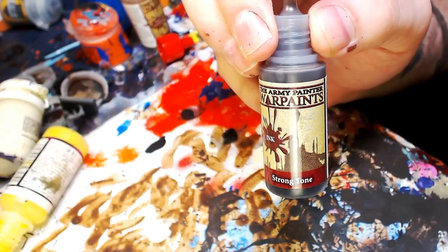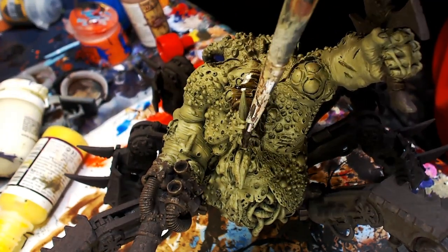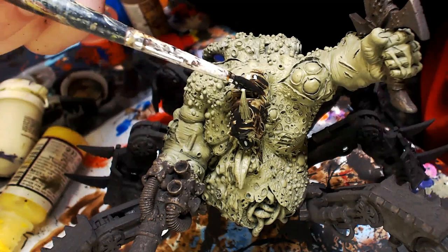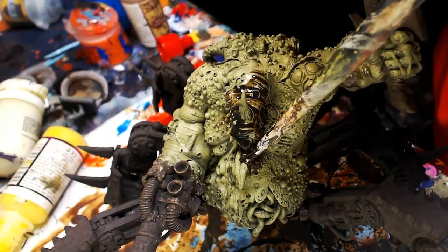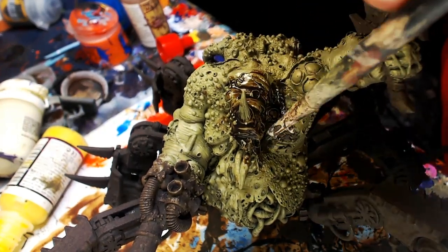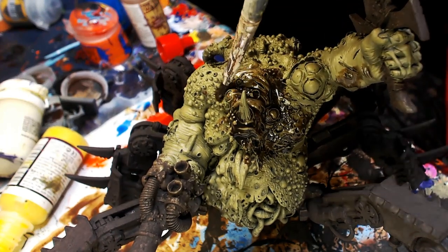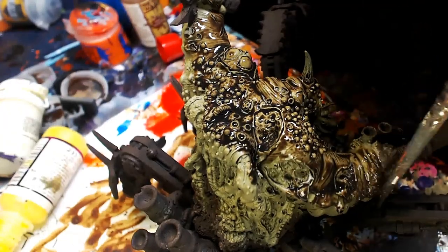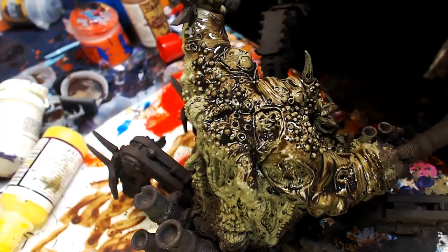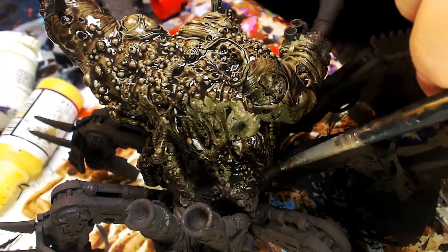Now we're going into Army Painter Strong Tone. I just got a sample from Army Painter — this is the first time I'm using it in the tutorial. This Strong Tone ink is not the same as the dip. We're literally completely covering all the green with the Strong Tone — going on thick, going on strong, starting toward the top so it pulls down. Be liberal — liberal as hell.